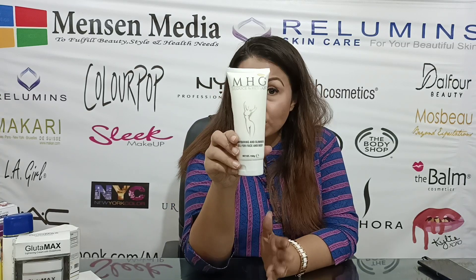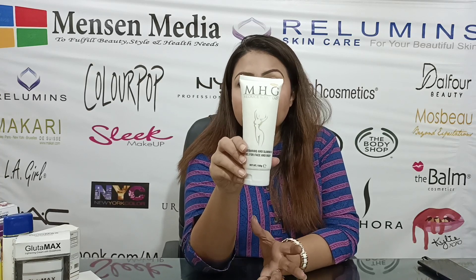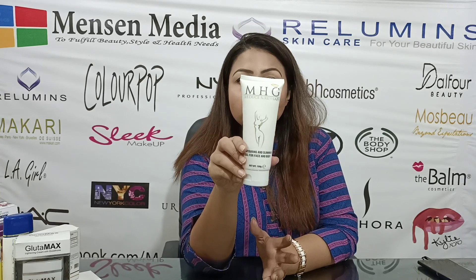Hello everyone! I'm going to show you the skincare products in this video. Today I'm going to show you the M.H.G.U. brander Reduce and Reshape Contour and Slimming Gel.